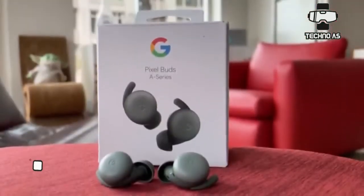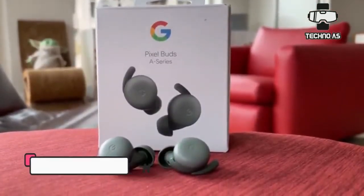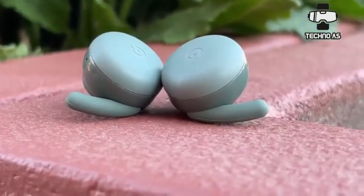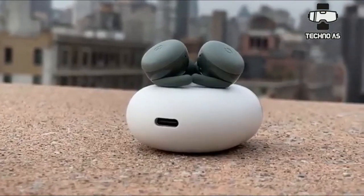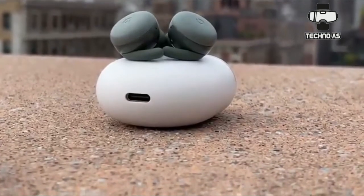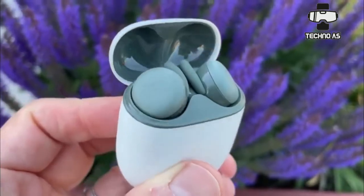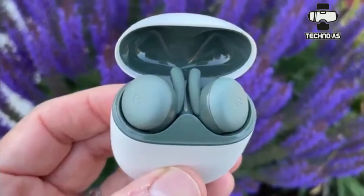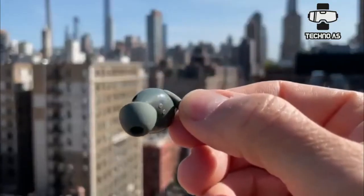The Google Pixel Buds A look identical to the second-gen Pixel Buds. In fact, they are identical, save for the new dark olive color option offered with the A-series model. The part that rests in the rear is also no longer black, but the same color as the buds themselves. The lack of design changes means you get the same touch-sensitive surfaces that allow you to single, double, or triple tap for various actions.